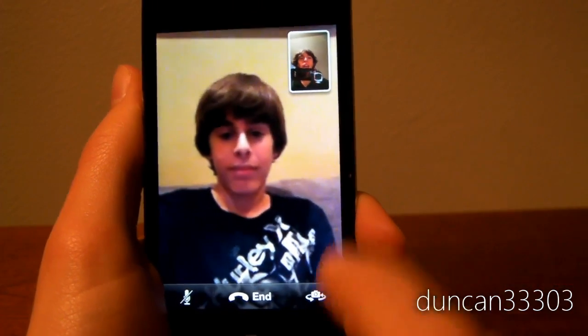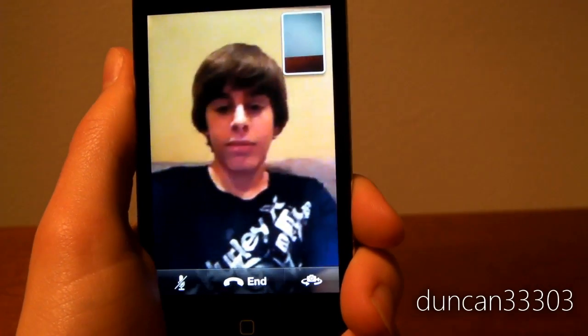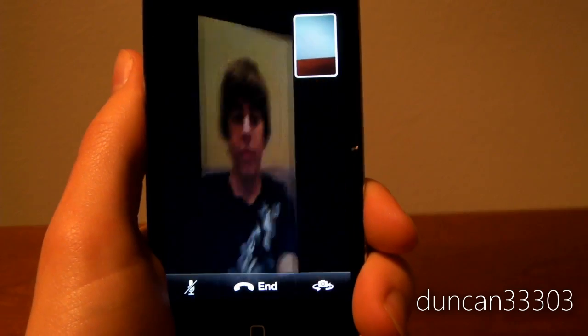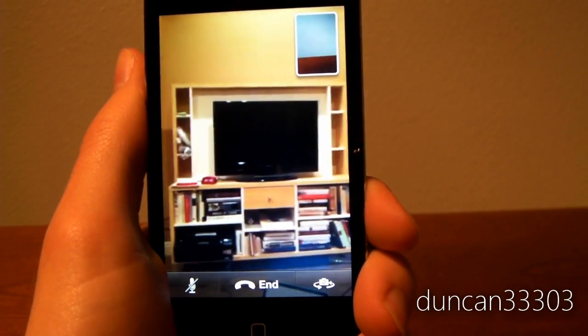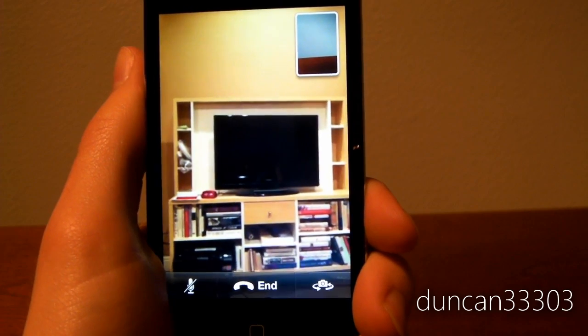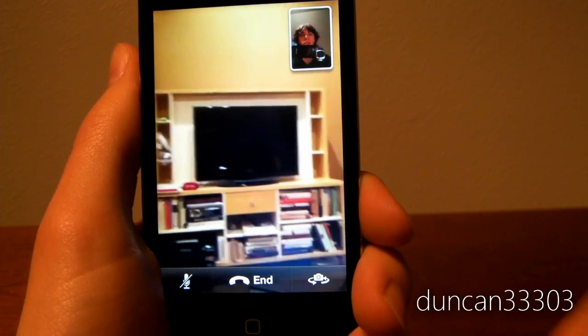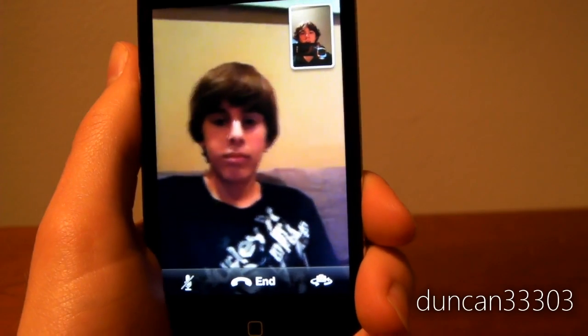I hear you. I mean, I'm going to go ahead and switch to the back camera. And as you can see — switch to your back camera and see if it looks any better. There you go. So as you guys can see, it does look a little bit better. From my end, it actually does look clearer on the back. But obviously, it'd be kind of weird to have it facing backward.